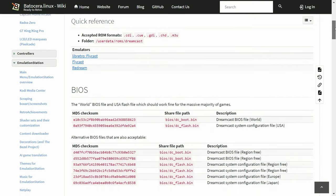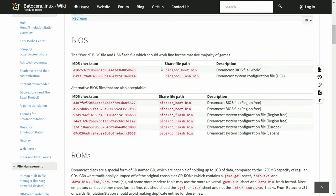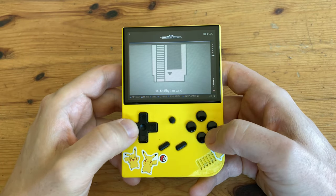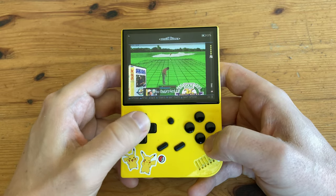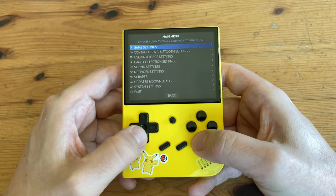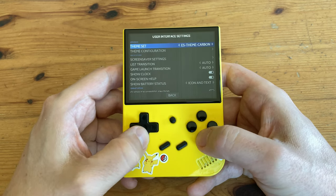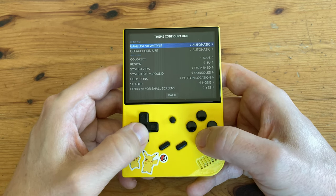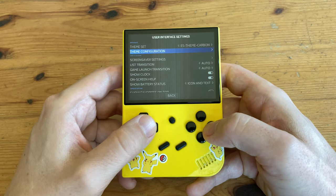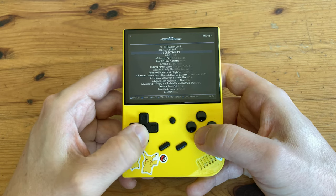The wiki also explains which BIOS files are needed. BIOS files are required for a few systems to run well, notably the Neo Geo, Atari ST, and Commodore Amiga. Find out what you need on the wiki and then add them in. Now that we've copied over some games, they've been added to the menu. In the User Interface Settings, go to Theme Configuration, and in Gameless View Style, change it to Basic. That's much better.